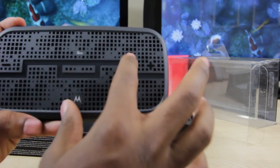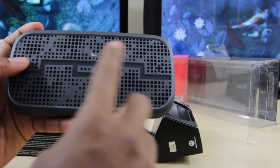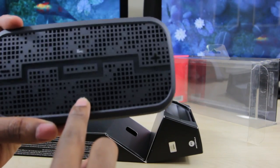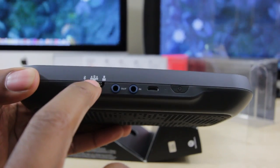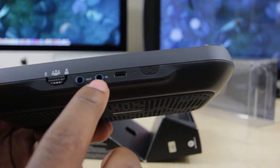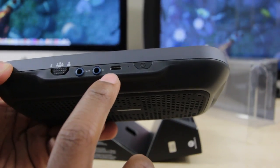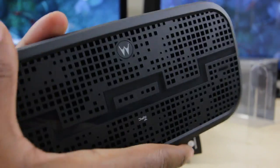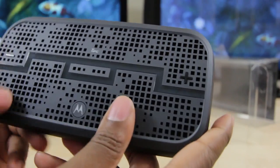Up top it's a bit hard to see because of all the little holes, but over here we have the plus sign and a minus sign for volume control. There's a Motorola button — I'm not sure if that's for heist mode. You also have Bluetooth, the five-person sharing mode, and a singular mode. There are auxiliary ports in and out so you can connect a device with a cable. It charges via micro USB, which is nice since it's a standard cable, and there's the power button up top. It also has NFC.